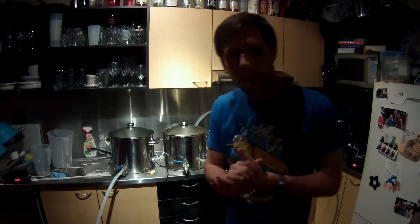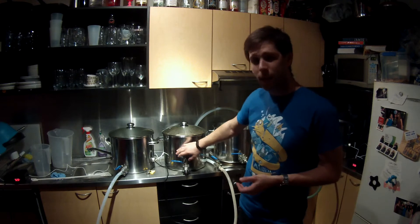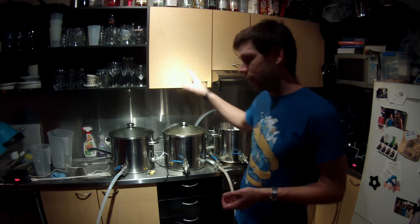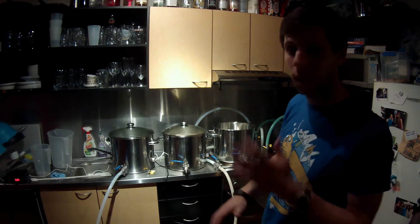So the plan is I'm going to batch sparge this mash. It's been sitting here for just about an hour now, coming up on 55 minutes. I've had to swap over the recirculation from my mash tun to my hot liquor tank to get that up to sparge temps. I'm shooting for 80 degrees.